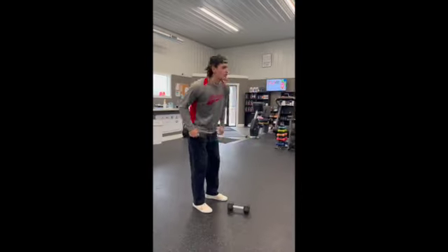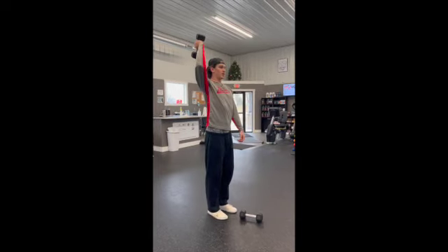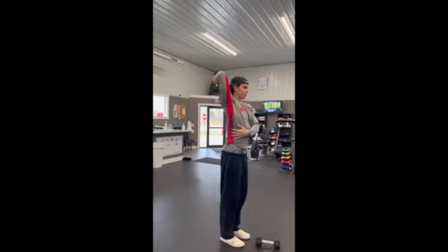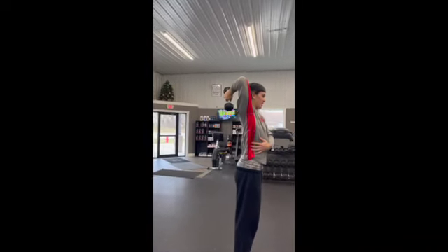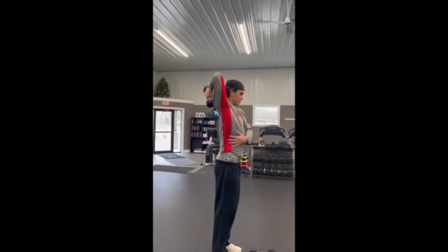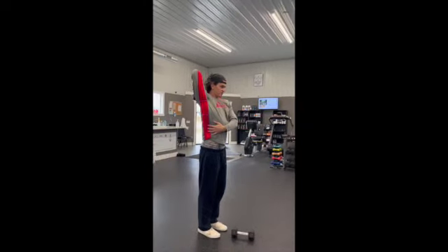Going into your overhead tricep extensions here. You're going to get your elbow pointing straight to the ceiling. I'm going to push the dumbbell down, get a good stretch, and then extend. Keeping my elbow in the same spot.